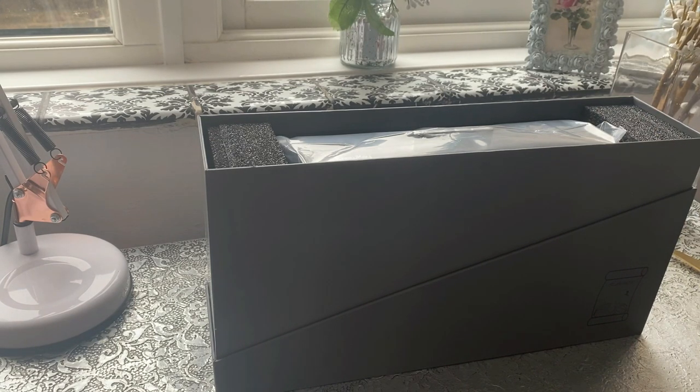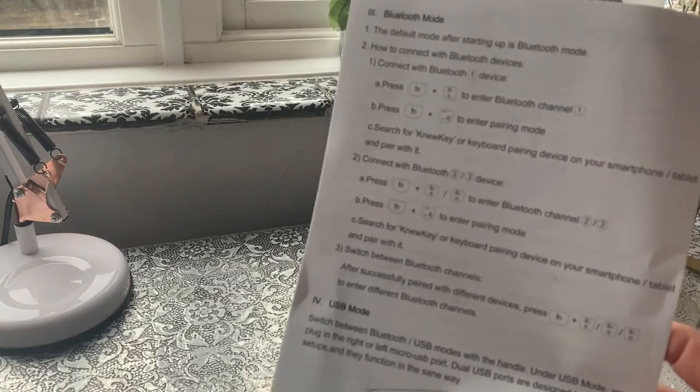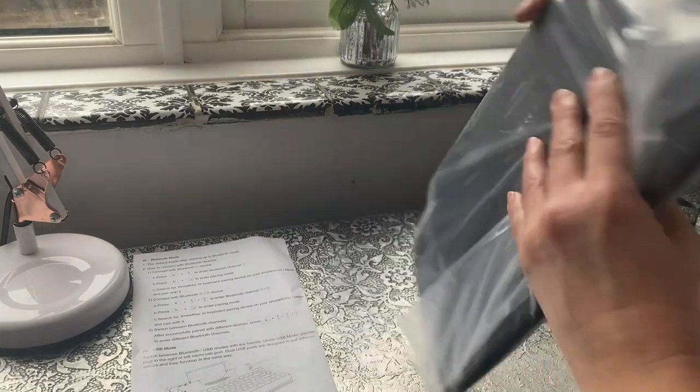It actually says dual mode, mechanical switch, gorgeous light effects, and a retro style — which is exactly what I'm going for. I've got all of this as well, plus the instructions. So let's have a look at it.